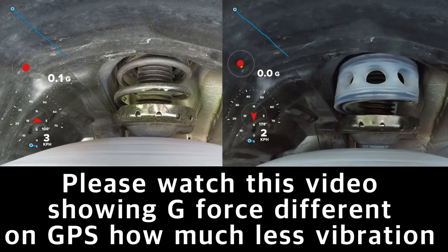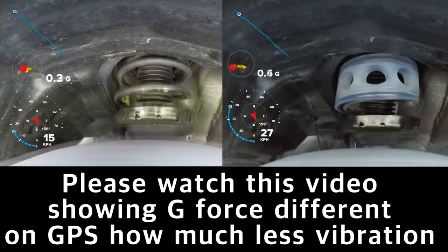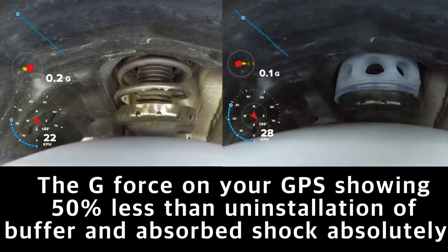This video shows the g-force coefficient, which indicates how much the vibration is reduced before and after mounting. Take a look.